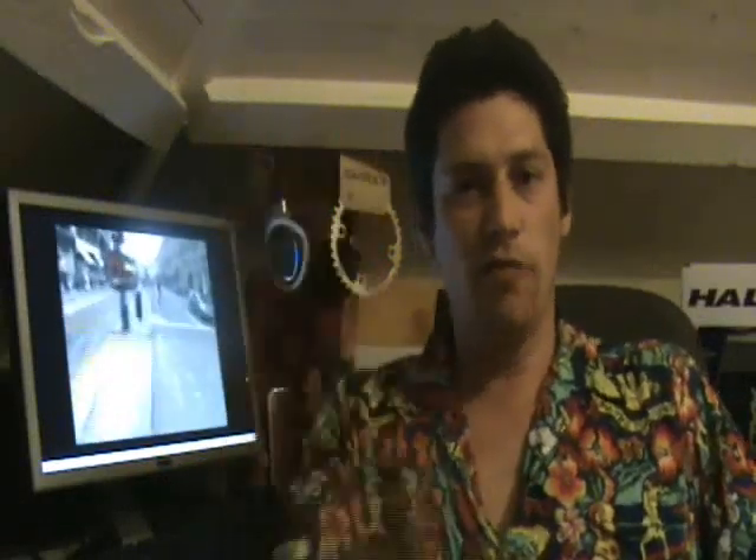Hi, I'm Charlie the Bike Monger. Today we're going to take a look at three mechanical principles of single speeding. We're going to take a look at your chain line, we're going to take a look at chain tension, and then we're going to take a look at your teeth.